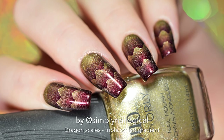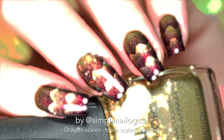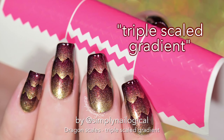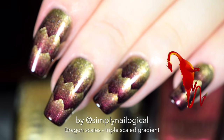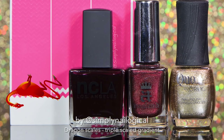Hey guys, it's me Christine, and today we're gonna put dragons on our nails. This look is actually called a triple scaled gradient — that's what I decided to call it a year ago when I made it up. It kind of looks like dragon scales to people, so I'm just gonna go with that for the title of this tutorial.